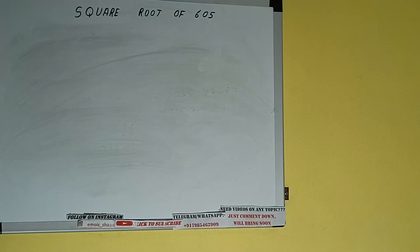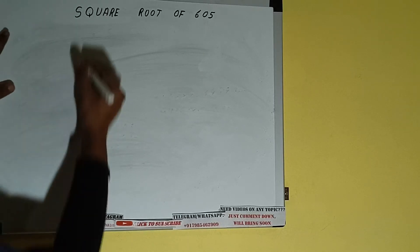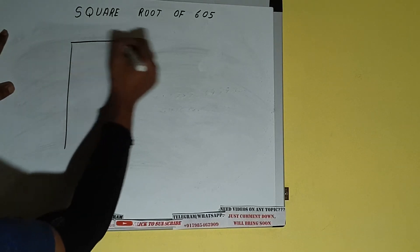Hello friends, in this video I'll be helping you with the square root of the number 605. So let's start. First of all, we need to write the number like this.